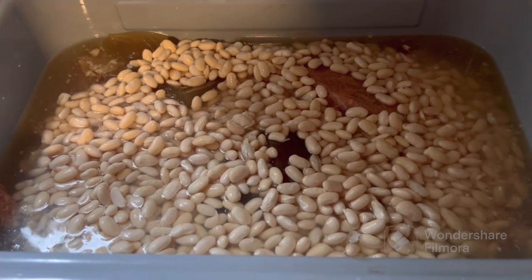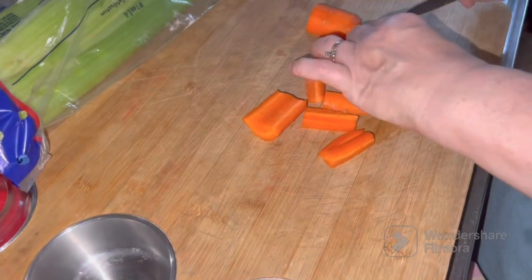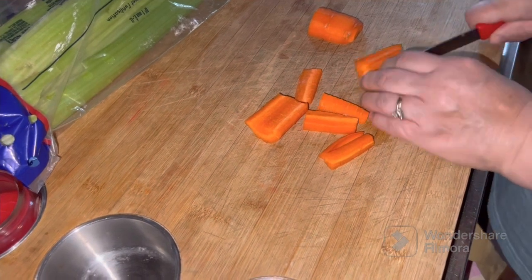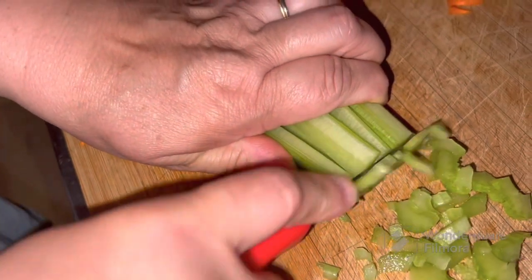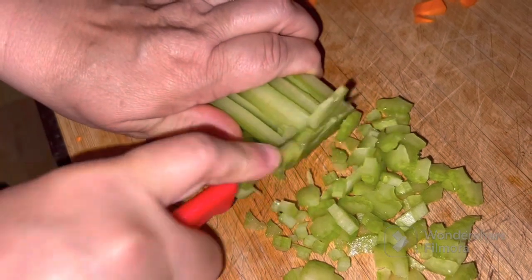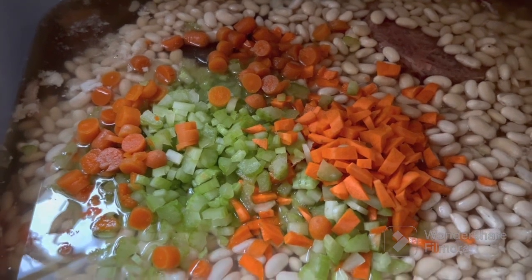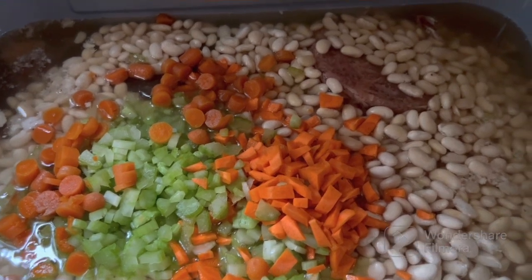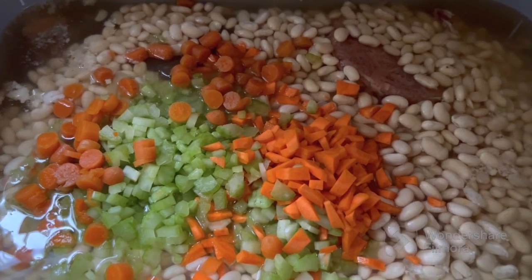She's all cooked and then we'll taste test it and adjust, add pepper and all that. It's starting to come together. There's the celery and the carrots in there — not a whole lot of carrots because she don't like them. I'm working on cutting up some onion and we'll get it all stirred in here.